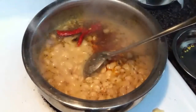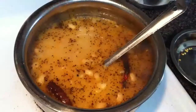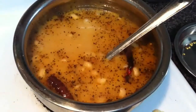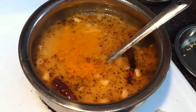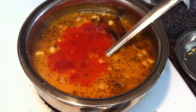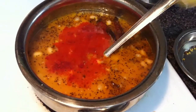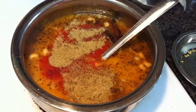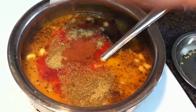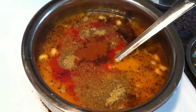Add one cup water. One teaspoon salt, one teaspoon turmeric powder, one teaspoon red chili powder, one and a half teaspoon dhaniya powder, one teaspoon garam masala powder, one teaspoon methi masala.